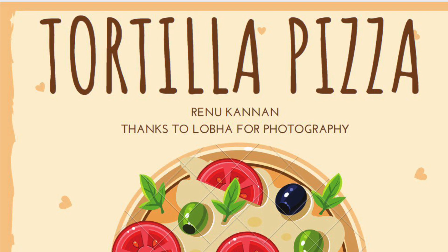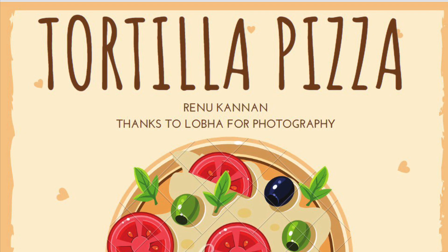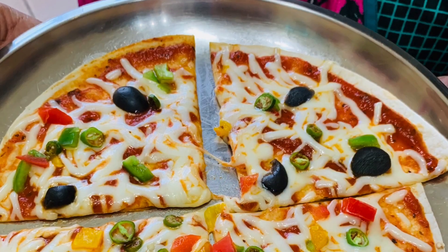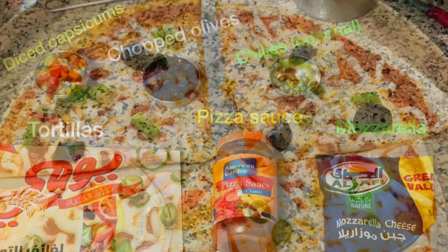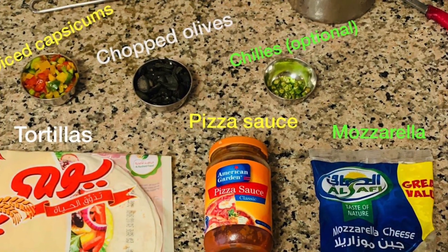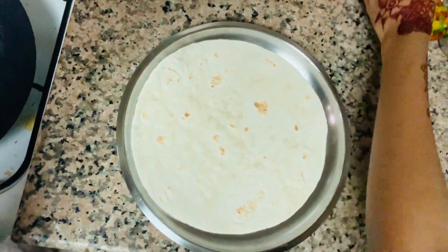Hey guys, so today we're going to make this easy tortilla pizza. This is a very simple recipe you can make at any time, and for this recipe you will only need six ingredients. So first, take your tortilla and place it on a plate.